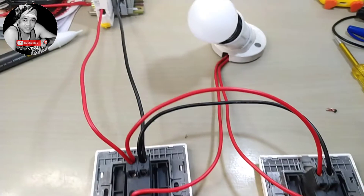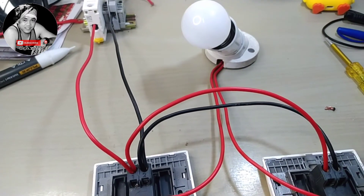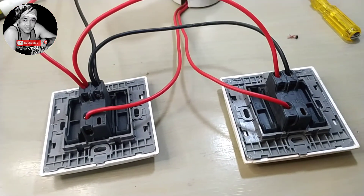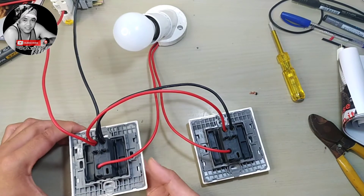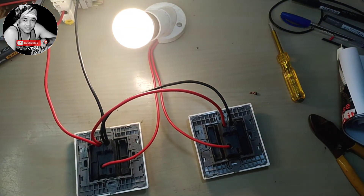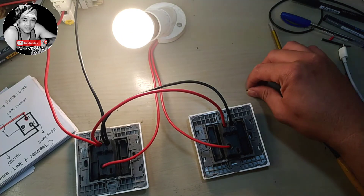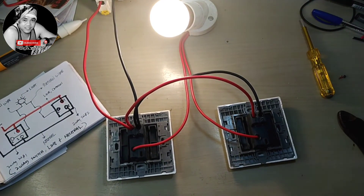So we have our line to neutral three-way switch. That is our video for today — we have our two-way switch or three-way switch line to neutral connection. Hope you will learn something about it and please do subscribe to my channel and press the notification bell for more video updates.